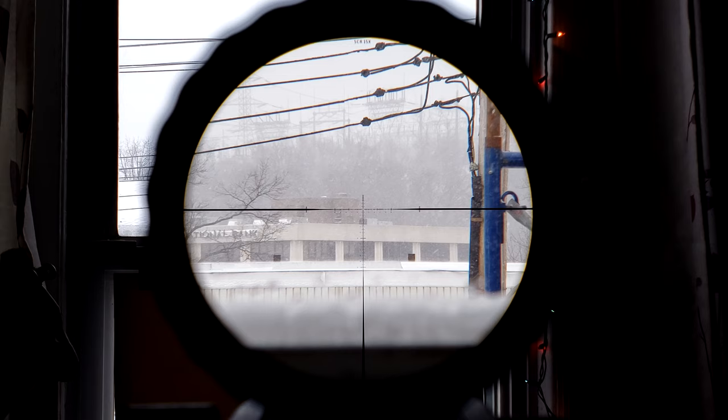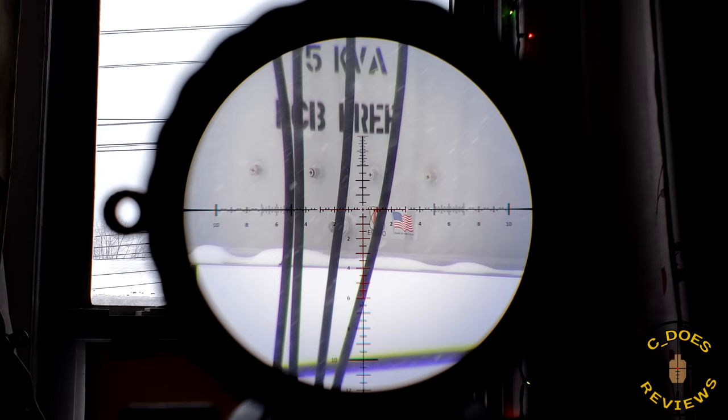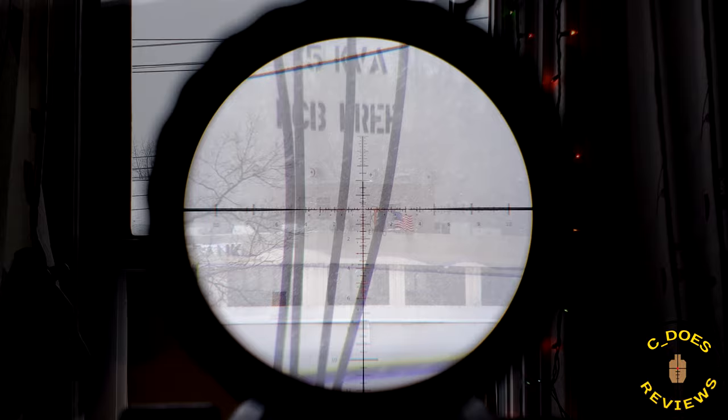The Steiner T5 XI 5-25x56 was a rifle scope I reviewed almost three years ago. Shortly after that review, I ended up trading it in for this, the 3-15x50, its smaller brother.